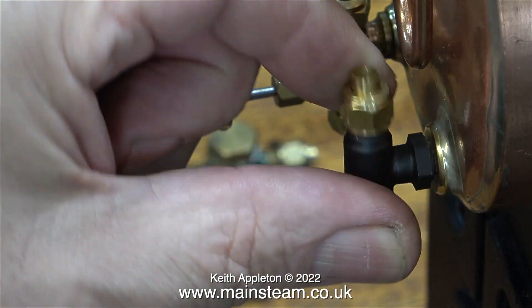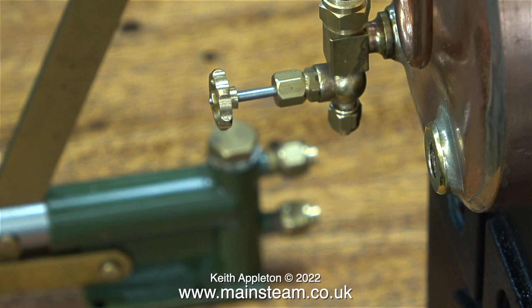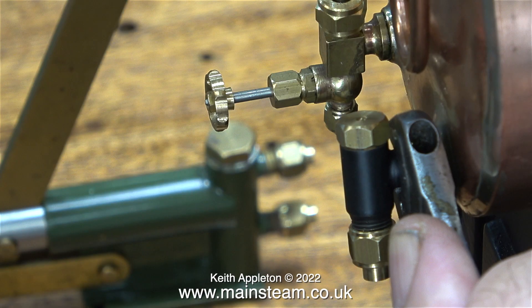I'll start off by fitting the check valve to the boiler. Once fitted it needs to be in the correct position, and to allow this I need to find a washer of just the right thickness so that once the check valve is tightened into the boiler bush, the water inlet is at the bottom. I'm using a copper washer that was just slightly too thick, so I rubbed it down on some wet-and-dry sandpaper to thin it out, and now it's in the right position.